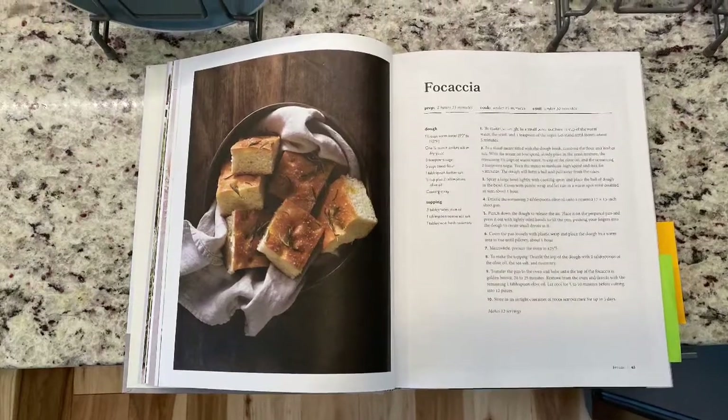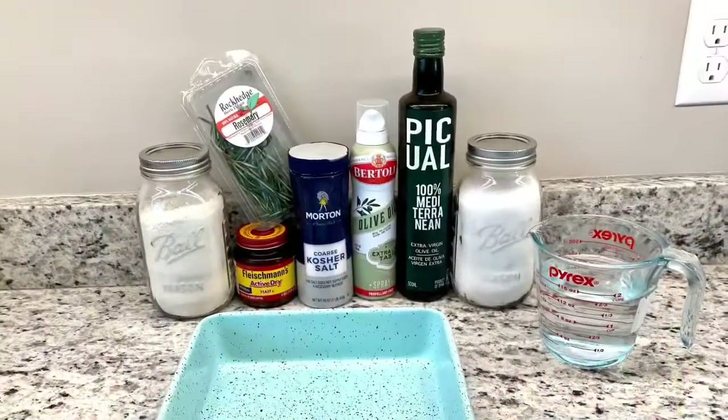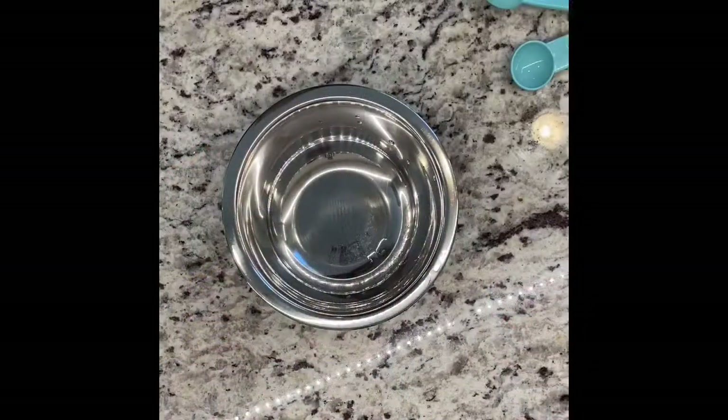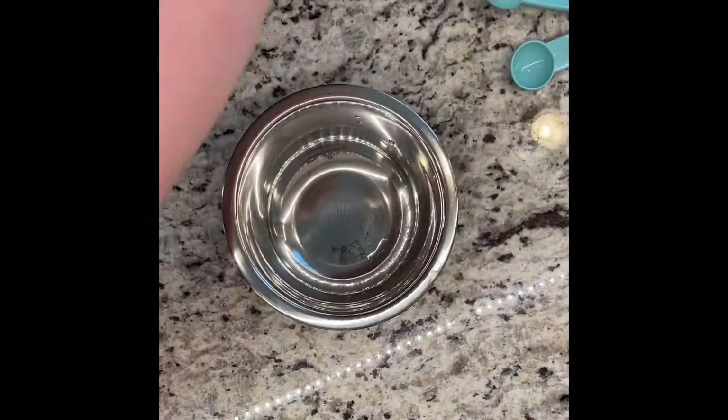Good morning everybody! Happy day six of me cooking my way through Magnolia Table's Cookbook. This recipe is actually from Volume Two today because I really wanted to challenge myself and make a bread from scratch — this one had a ton of great bread recipes. So today we're making focaccia bread.